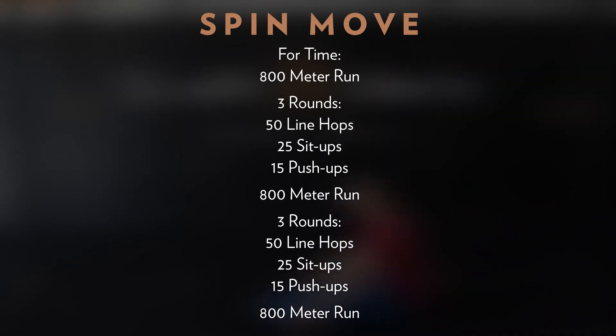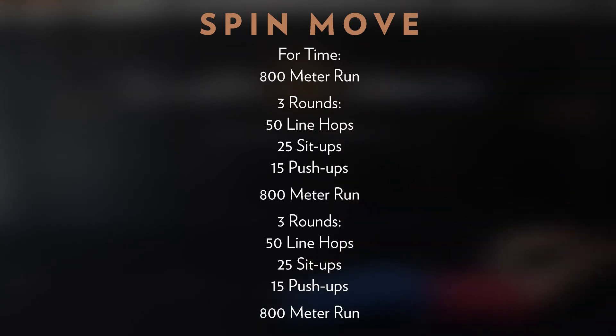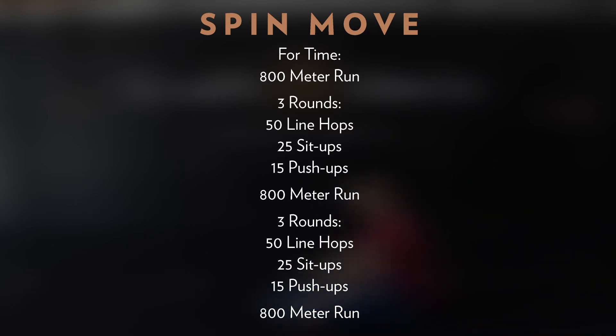The constant rotation of movements should hopefully allow for steady forward progress. After finishing the initial 800 meter run, you'll complete all three rounds of the 50-25-15 before running again. You'll follow this flow for the remainder of the workout. We expect this longer piece to take between 25 to 35 minutes to complete.